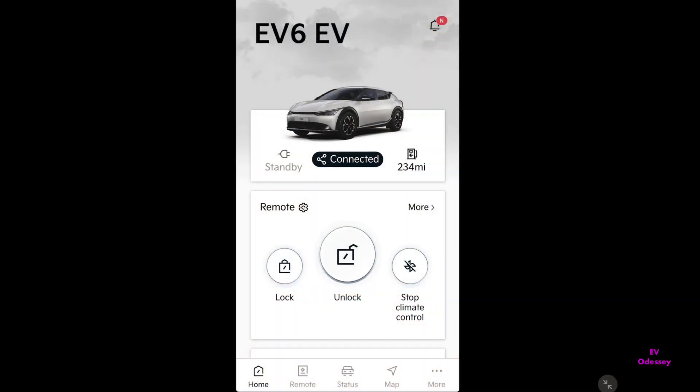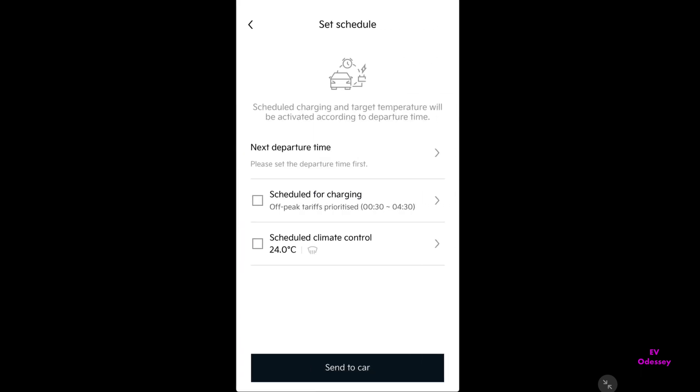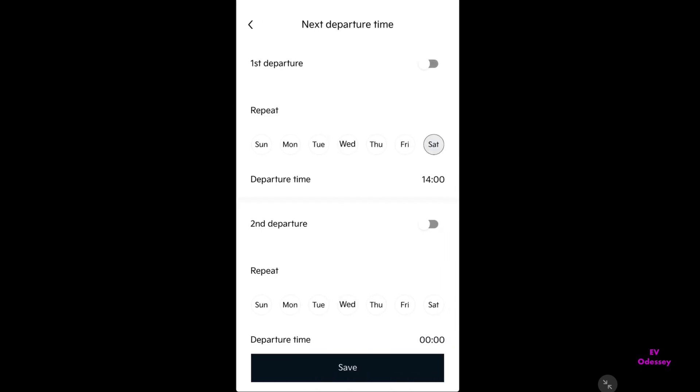For the sake of this demo and video, I'm going to set up a scheduled charging for next Saturday at 2pm. You go to the remote button and scroll down to set schedule. Press OK and then next departure time. Here's one I prepared earlier — Saturday at 2pm. I'll turn that on and save.